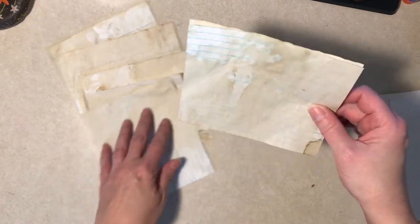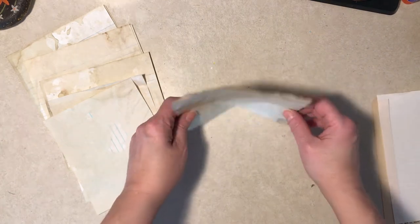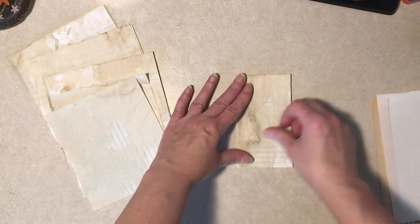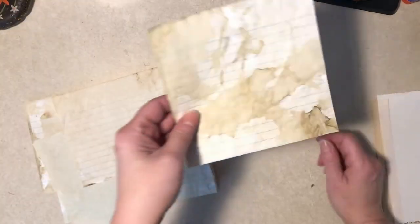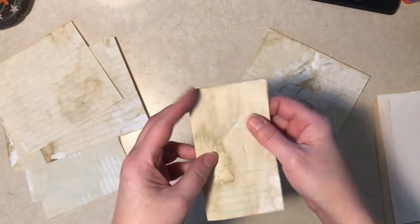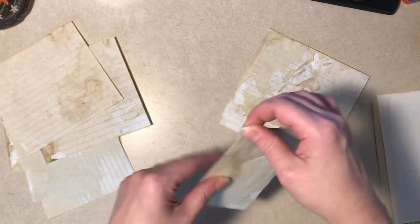I've got coffee-dyed paper that's six inches across and five and a quarter up and down, so I could cut it in half. I've got two sheets. What I'm going to do is sew with a sewing machine down the center to keep them together. One of these is actually six inches because I happened to have paper that size. The plan is to collage or something on the front — that's mainly what this video is about.